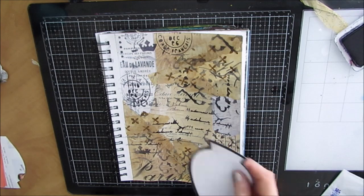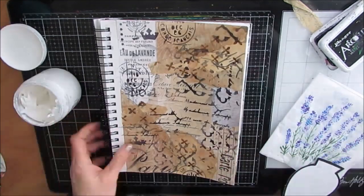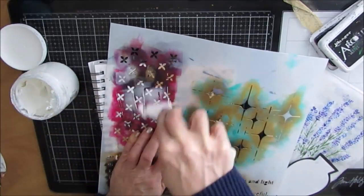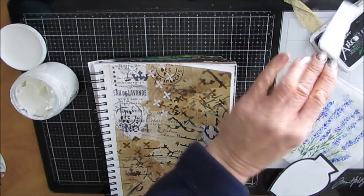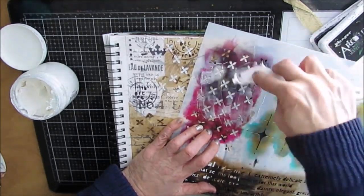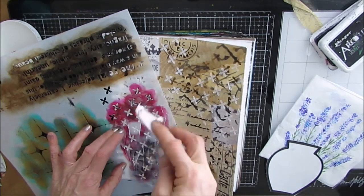There are makeup brushes in that set that are smaller, and for tighter stencils they work really well. Now I'm using this stencil called Ethereal and I am using the Crafters Workshop light and fluffy modeling paste. I put a bit of paper on top of the word that I don't want to cover up, and I'm using the vase as a mask as well — so I don't put any modeling paste underneath it, because that's just going to make it harder for me to glue down the vase.